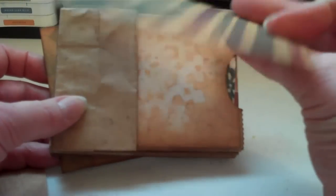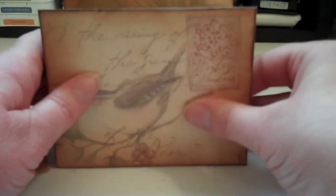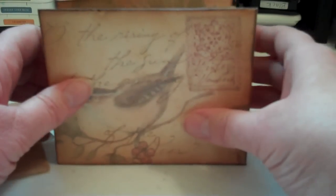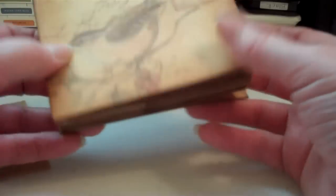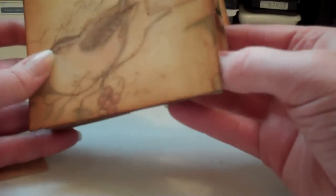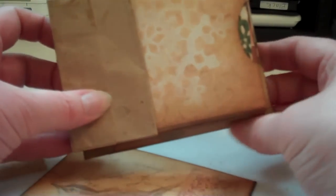First of all you're going to make the chipboard covers. You're going to cover your paper and get it ready, but don't decorate it yet. It is much easier to do it before it's decorated. You make this a little slightly larger than your paper sack so you have a quarter of an inch all the way around.